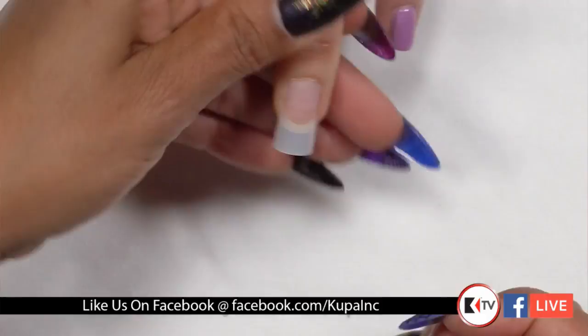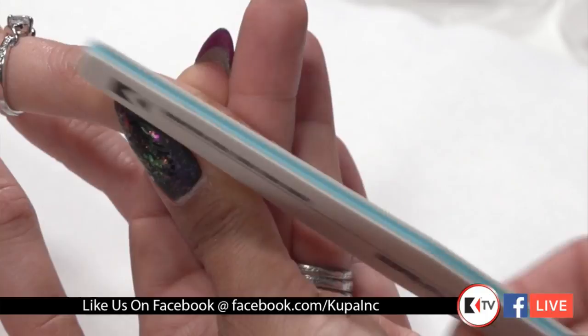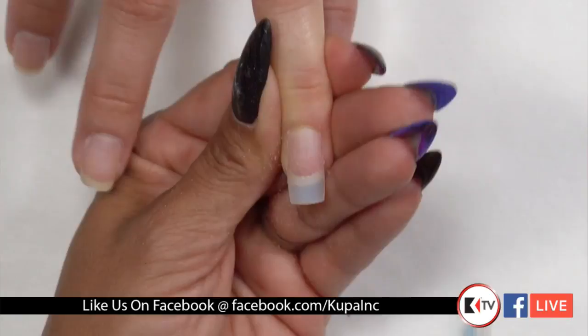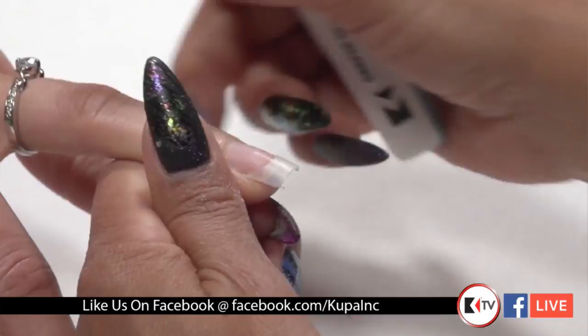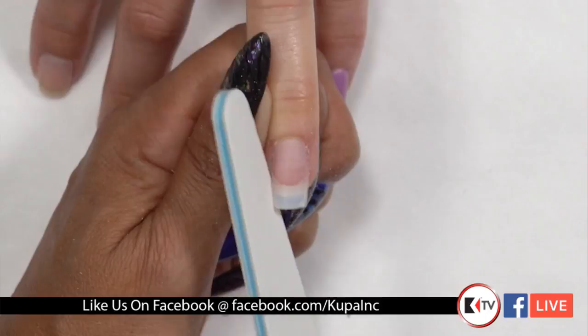Brittany Chin wanted to know if the bit we used was personal preference — yes, it was. 250 grit sanding bands and fine or enhancement prepper bits are all good for prep work. I went ahead and used our files to take in the sides a little bit — I'm still more comfortable with using a hand file versus jumping straight to the e-file. But I do go back in with the e-file to completely smooth out that tip.